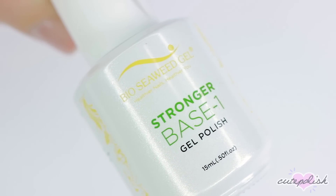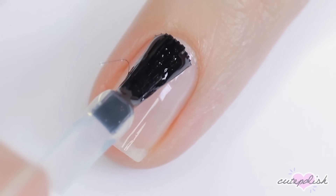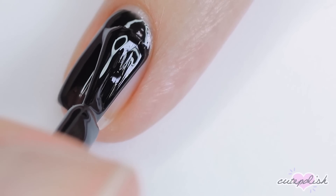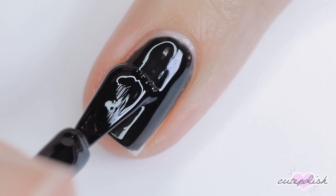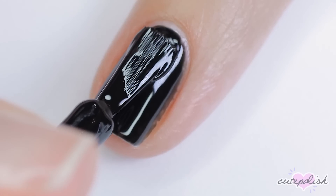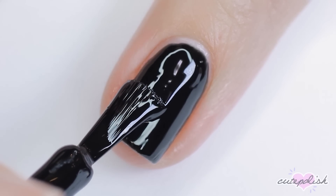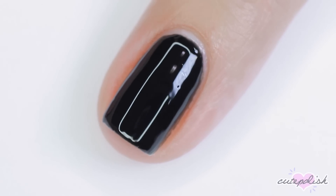To get started, you'll want to apply a base gel polish. Because we're going to be using gel to do this effect, we'll be using the regular gel application steps. So I first applied that base coat and then fully cured it. Next I'm going to go in with a black gel polish and I'm applying two coats of this, curing in between each layer. I'm using black to do this, but you can totally try out different base colors for this effect and see how you like it.